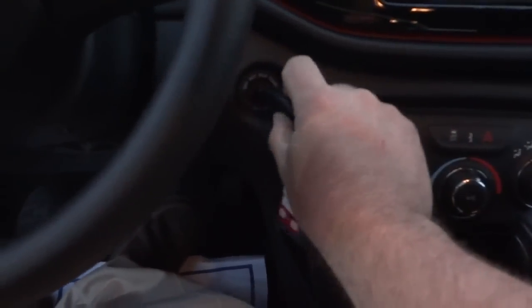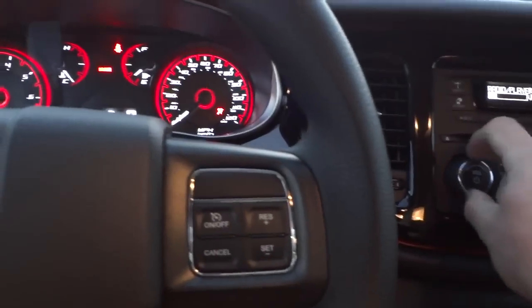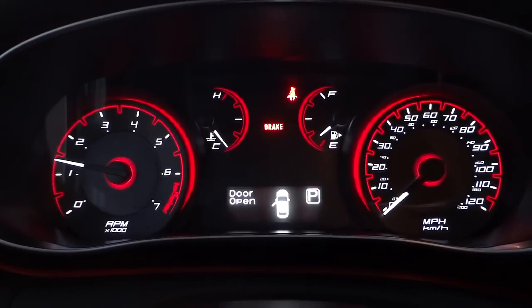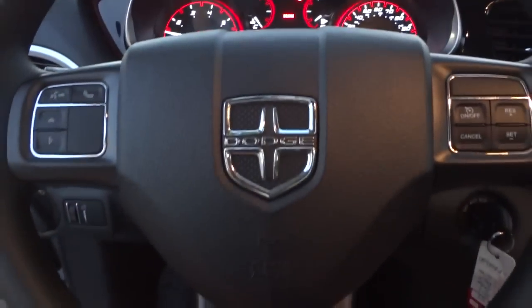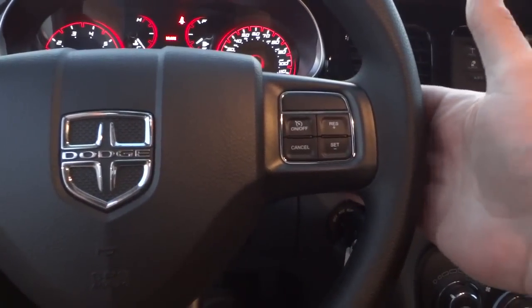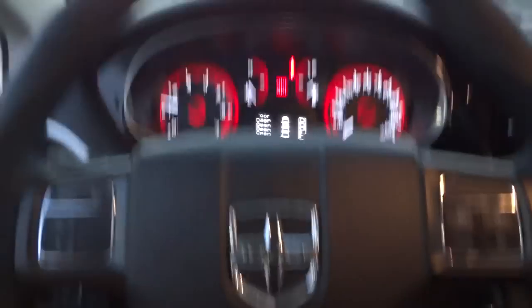I'm going to use the key, put it in here, and start it up. There are your gauges — pretty basic, with a sporty looking red background. On the steering wheel you've got cruise control on one side, and on the back of the steering wheel you can adjust the volume.